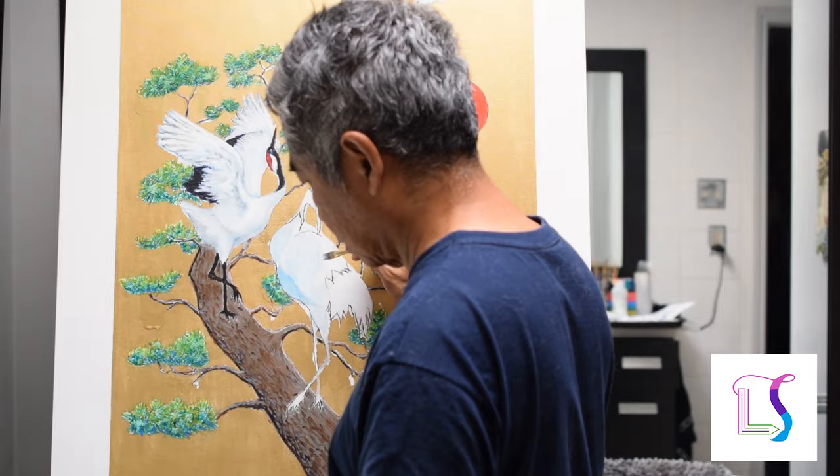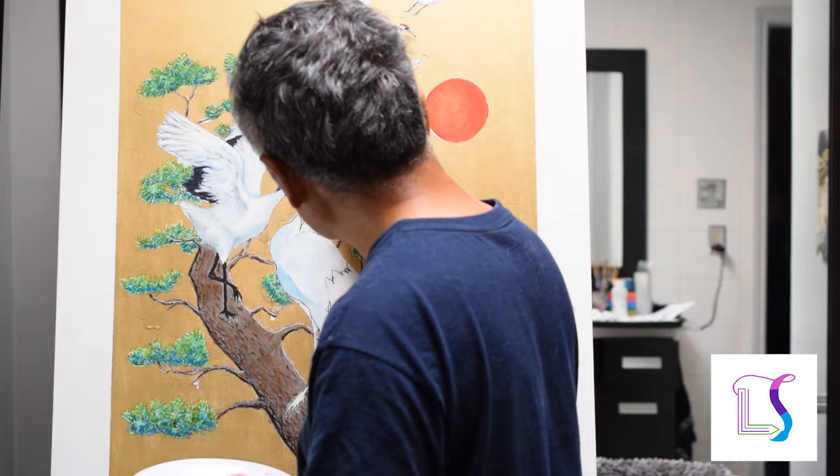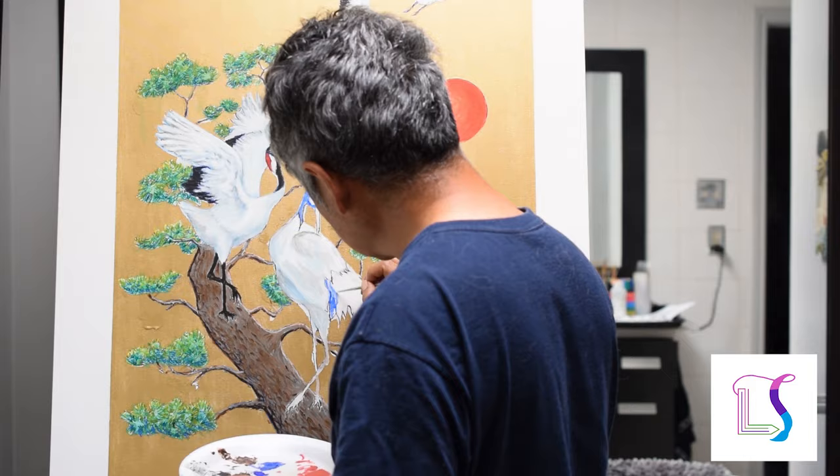For the white feathers, I start with a light gray for the mid-tones, then dark gray and blue for the shadows, and bright white for the highlights. The black feathers get an undertone of blue.